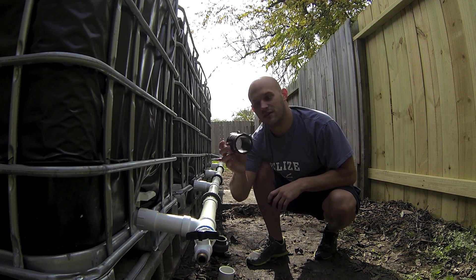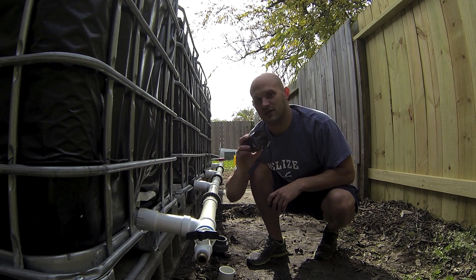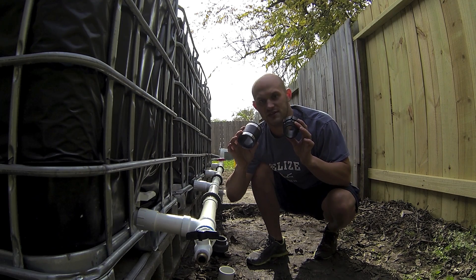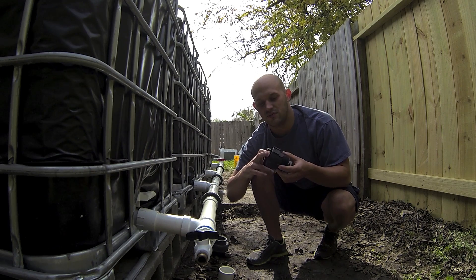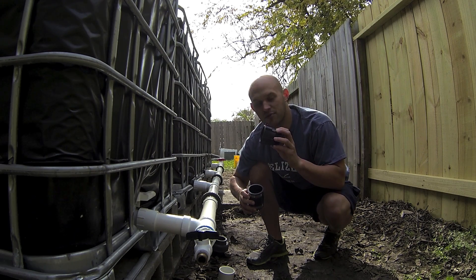A lot of people will use rubber collars and there's nothing wrong with them, but the proper threaded adapters are practically only a dollar or two more and a little bit of waiting time for shipping. I would recommend the proper threaded adapters over anything — this is the right piece to get.